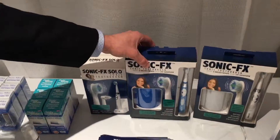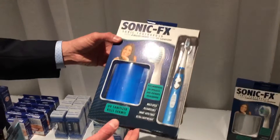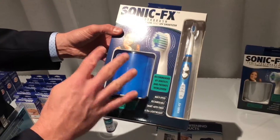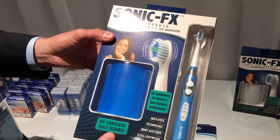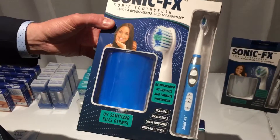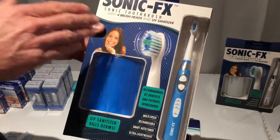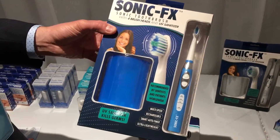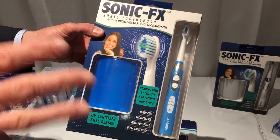We have it in blue, pink, and white or pearl color. This one has a UV sanitizer, which is this little box over here, and it comes with four brush heads. Another thing I didn't mention earlier is the very unique proprietary brush head design. The outer bristles stick out much further than the rest of them, and the white ones also stick out more than the inners. There's a pattern that goes up and down on the inside, which really helps get more food and debris out from between the teeth than any other brush head that we know.